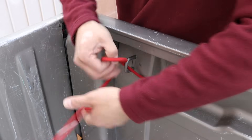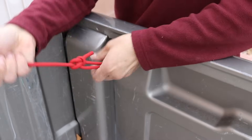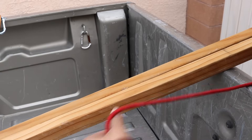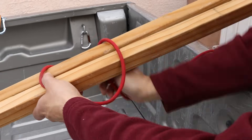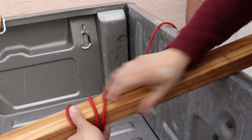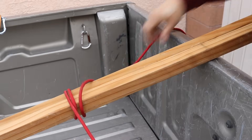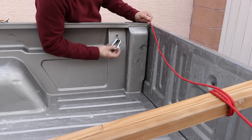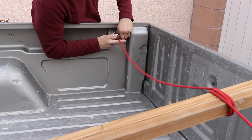For my anchor point, I'm just going to do a standard bowline. Then I'm going to take my cord and wrap it around the wood that I'm transporting so that it stays in place. On this side, I have 3 carabiners going through this anchor point and I'm just going to link in with my rope so I don't have to pull the full length through.